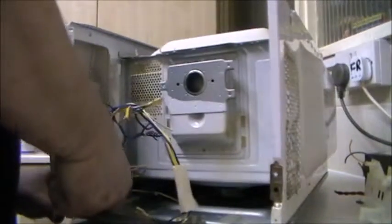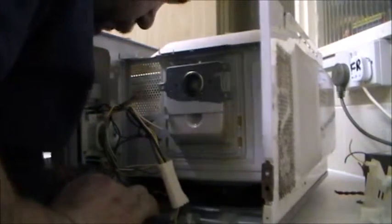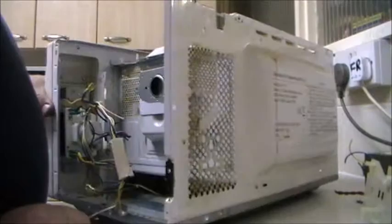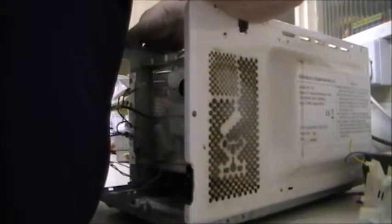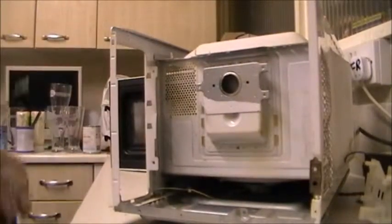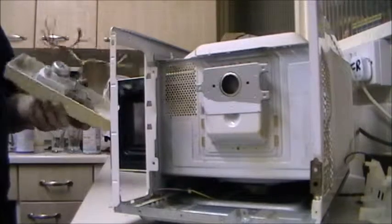That is the only screw I can see. I just need something to release the tabs - a little bit of brute force goes a long way. There we go. One emptied microwave. Don't want that, go in the bin. Don't want that, go in the bin.